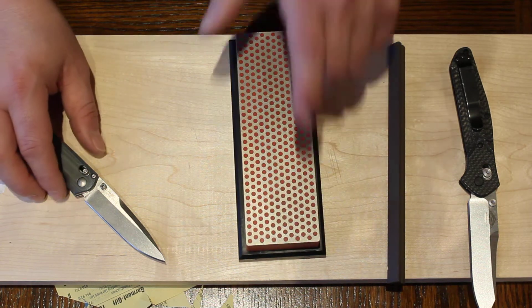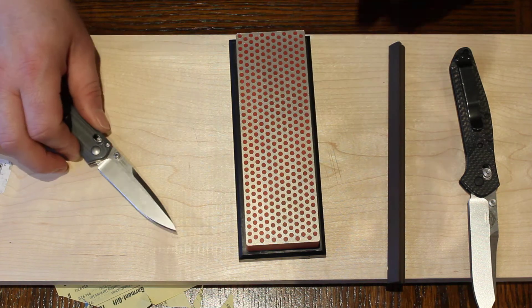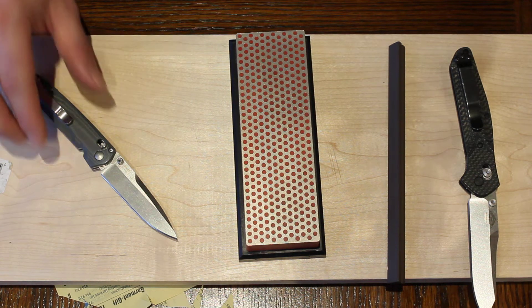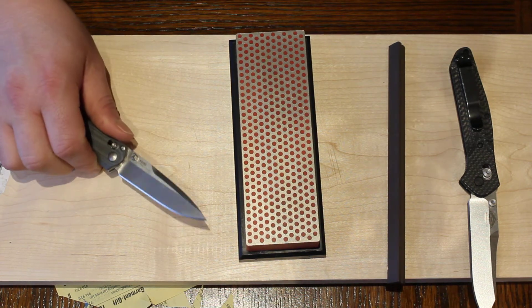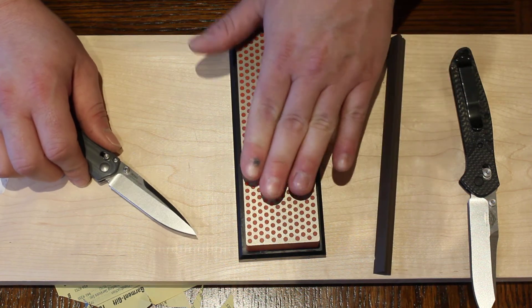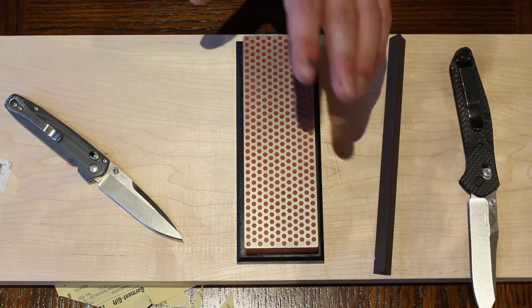I don't like using diamonds because they cut really deep — they leave really deep lines in the steel that take longer to clean up. And if you make a mistake on your angle, it's going to go a lot deeper into the steel and do a lot more damage than if you make a misswipe with ceramics. So mistakes are more costly when you're doing it on a diamond. That's not to say that diamonds don't have practical purposes.